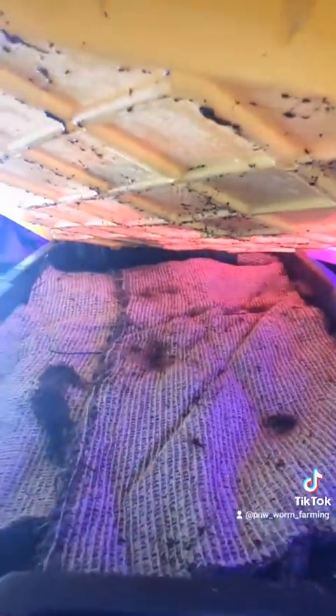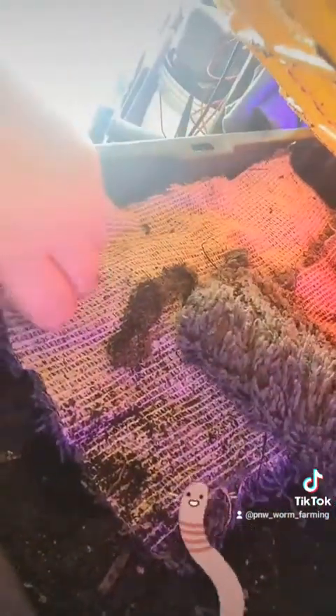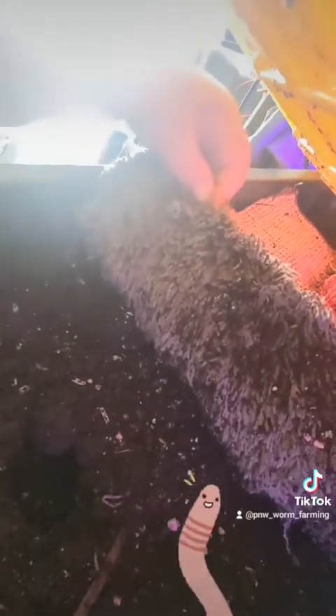And then finally the worm bin, because that's what we do here and that's what we're all about. Look at that — some fresh guys right up on top in this fairly new worm bin. Some nice insect action.